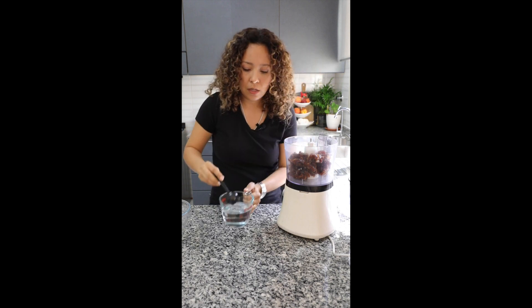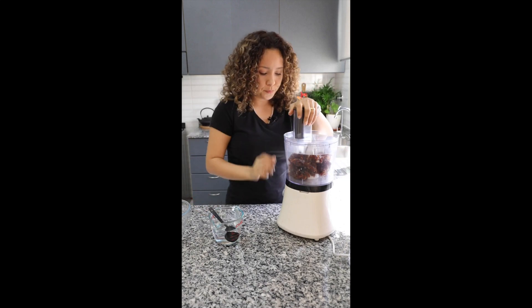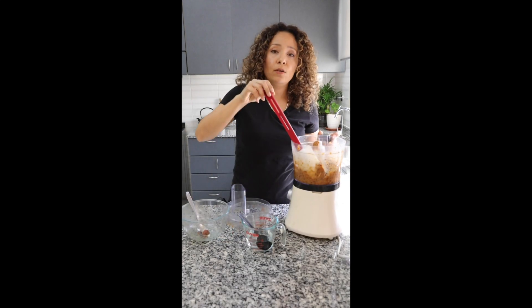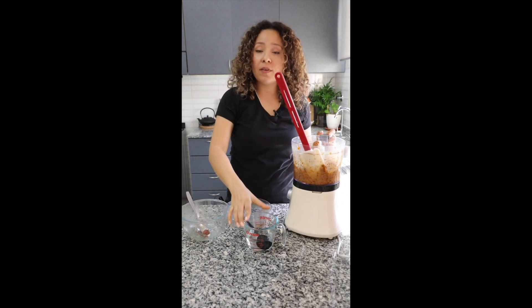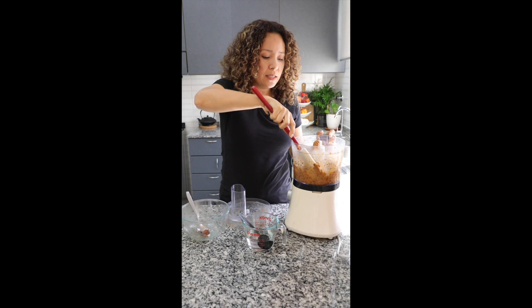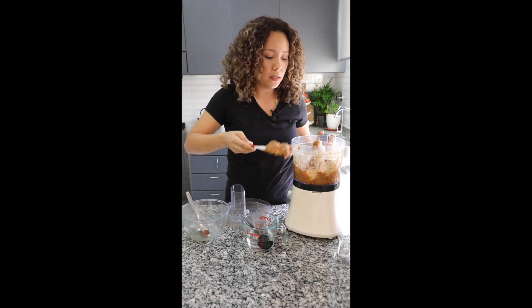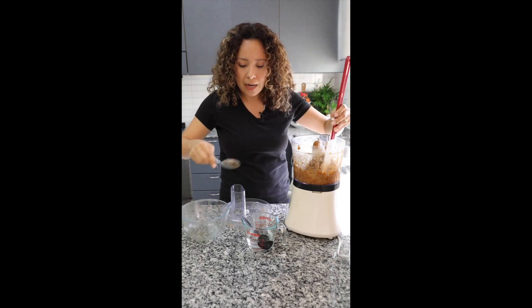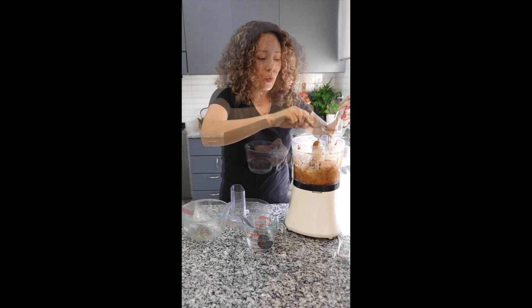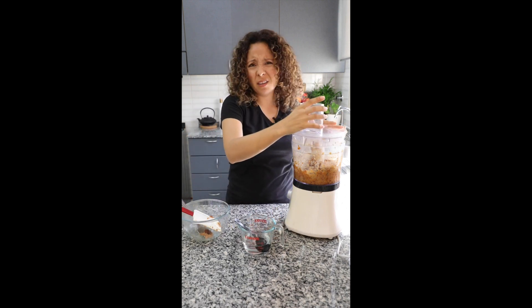Let's start with one spoon of water — two spoons — and let's start to blend. I continue blending for a couple of minutes, and I already added half a cup of water. Look at this texture — it's very soft. However, I want to blend a little bit more and add a bit more water. We go slowly with the water because we don't want a watery texture.